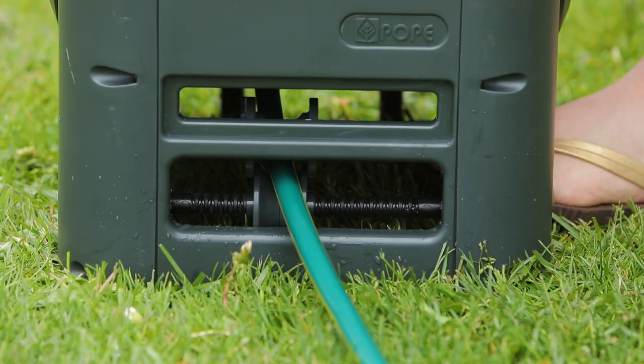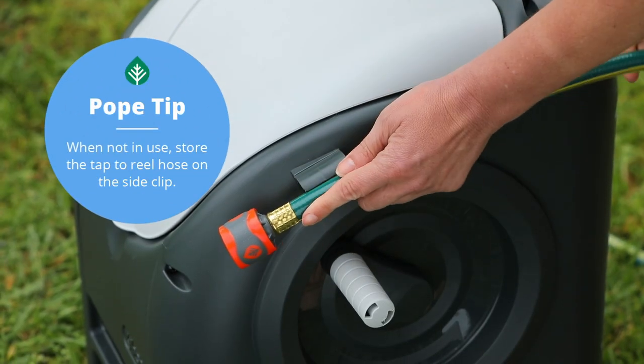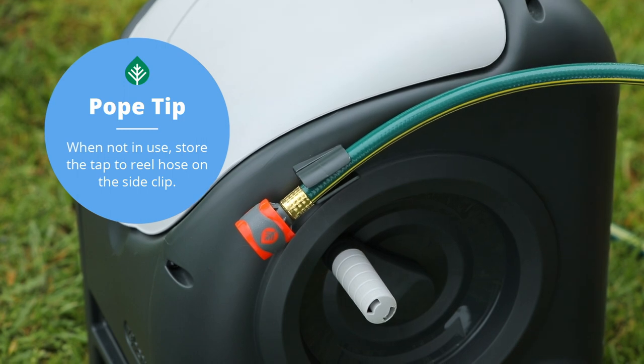The Cart Away features a built-in auto layering guide for hassle-free winding. When not in use, store the tap to reel hose on the side clip.